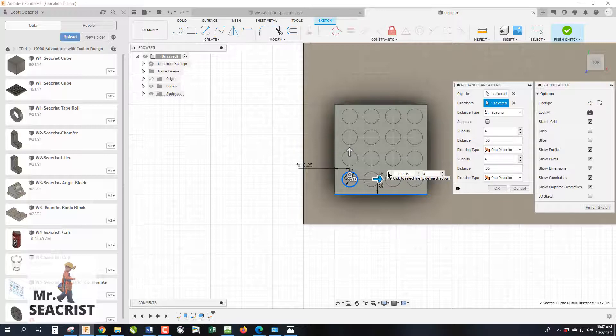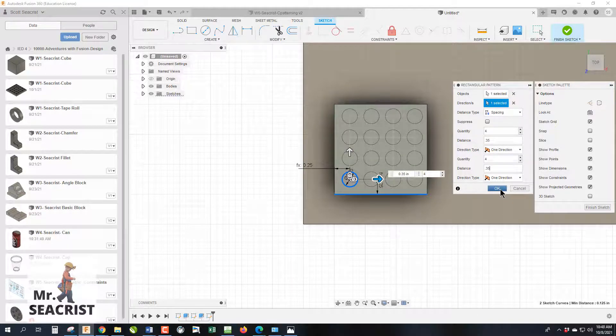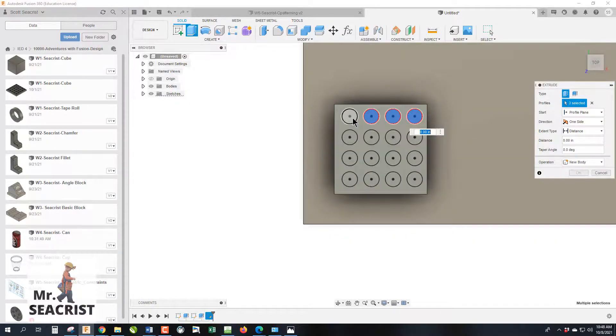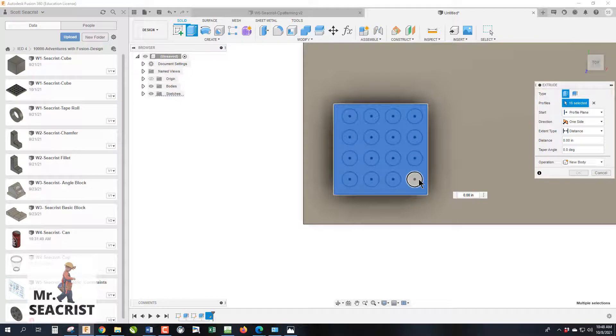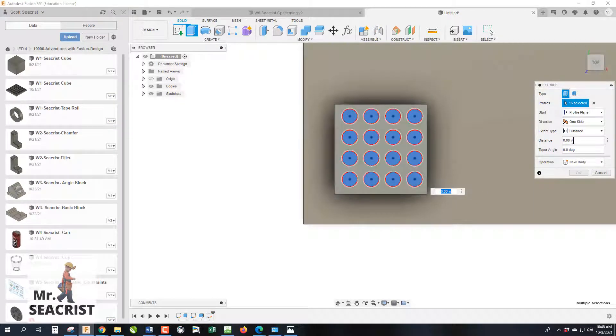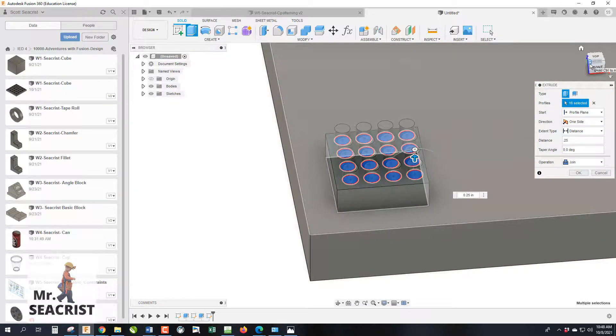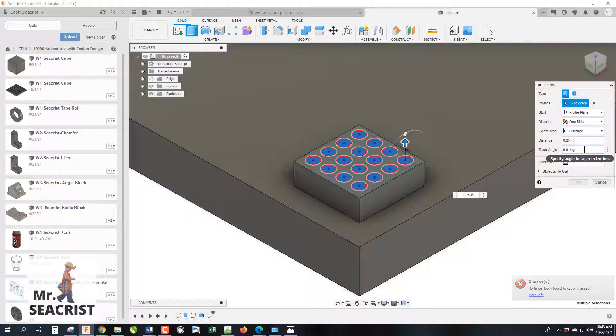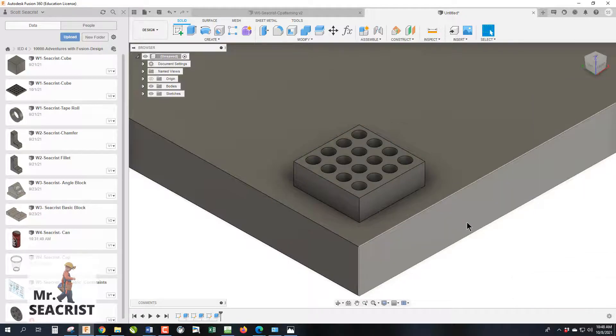Click OK, then finish the sketch. Select Extrude and select all 16 holes. Set the depth to 0.25 — if they extrude as towers instead of cuts, use a negative value to switch direction. We now have our 16 holes completed from only drawing one circle.